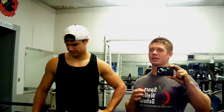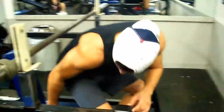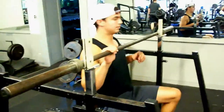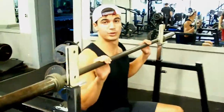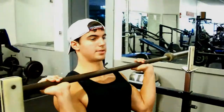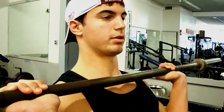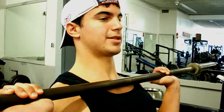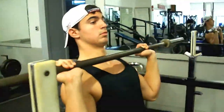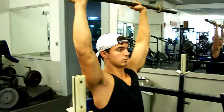This is an overhead press challenge — a seated overhead press. The rules are simple. It's just a seated barbell military press at 135 pounds. You just have to touch your chest at the bottom — it doesn't matter where you grip it — touch your chest at the bottom and lock all the way up. Here's the form we're looking for. Remember, this is a challenge with 135.